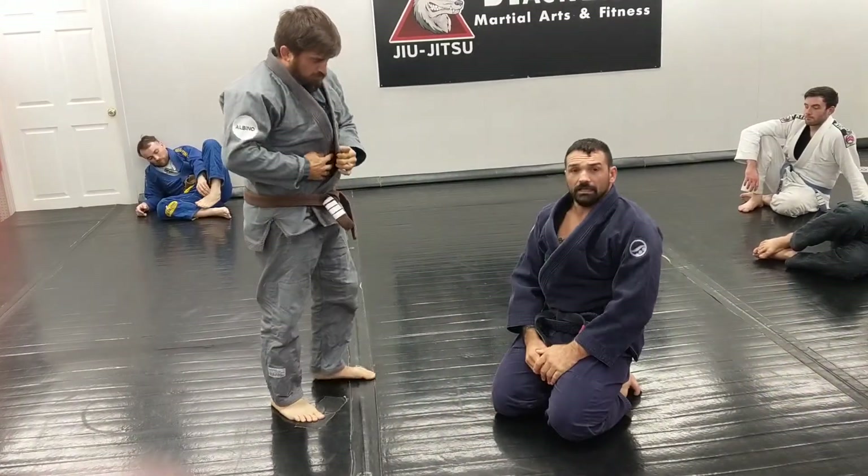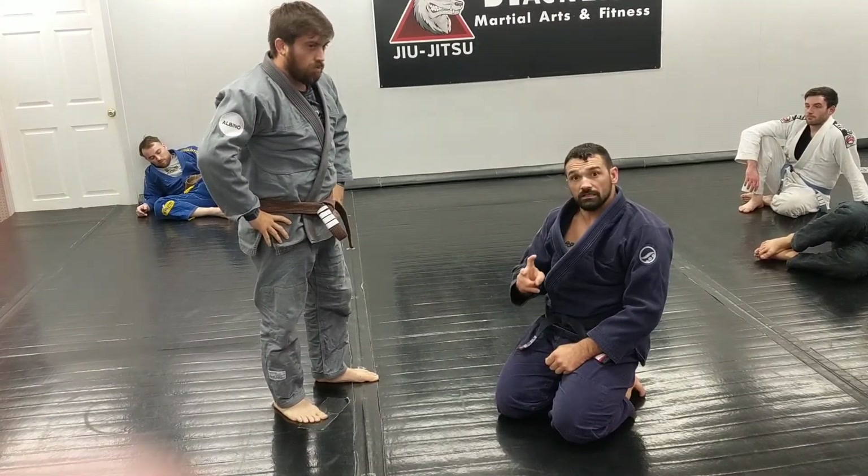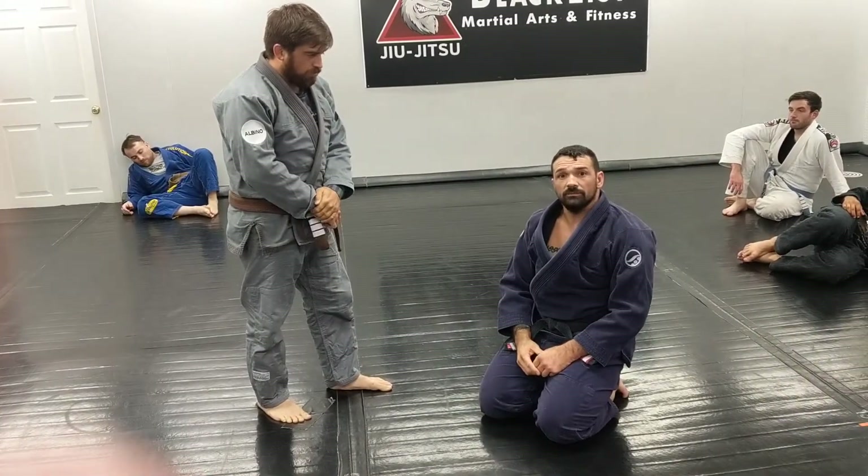So for the sickle sweep, I like it with the gi, especially when you're controlling posture. The omoplata is another option. Take away the gi and I will stick to the sickle sweep.